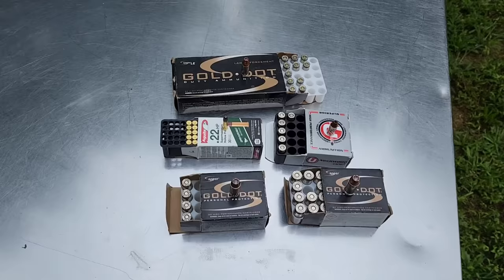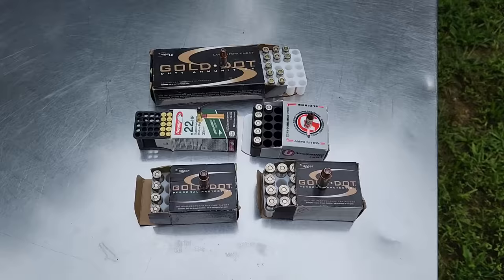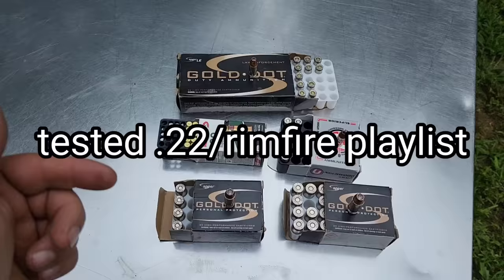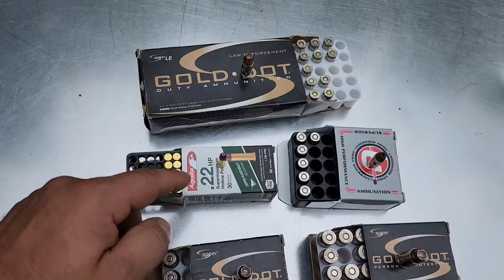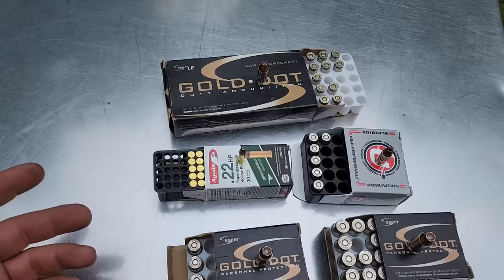As you can see, Speer Gold Dot. I was trying to keep it all the same as much as possible. Obviously you can't get Gold Dot for 22 long rifle — they make Gold Dot for 22 Magnum, but not 22 long rifle. So what I'm using for the 22 is a CCI Super Maximum hollowpoint, because this is about the most damaging round I've found as far as a hollowpoint goes through pistols, not speaking to fragmenting rounds. That's why I selected that.